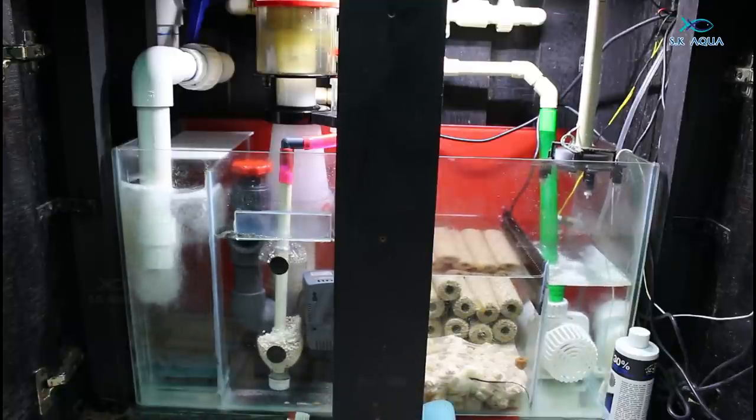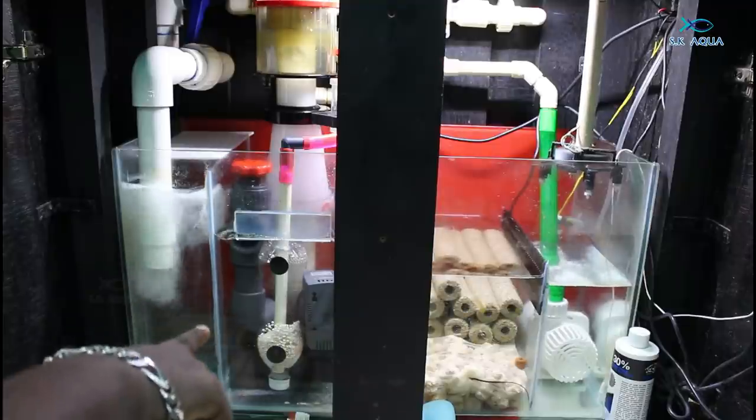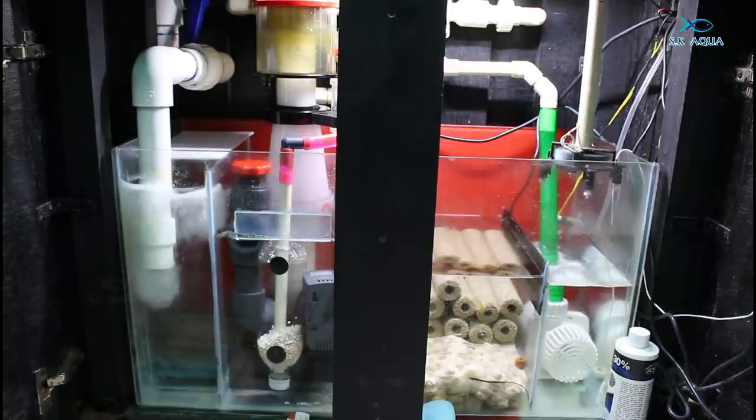In this, I'm seeing the next video. Actually, we start with the nano troll. This is for nano troll — it's a good media. So we have advanced media here; we have a marine pure block. Here is a biopellet reactor. We are doing this in the plumbing line, so we are going to explain all of this.